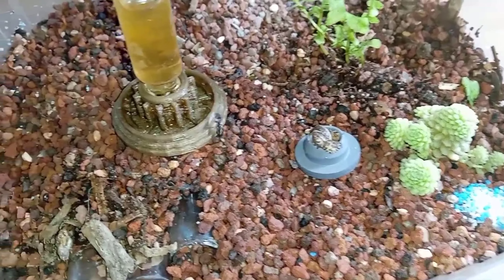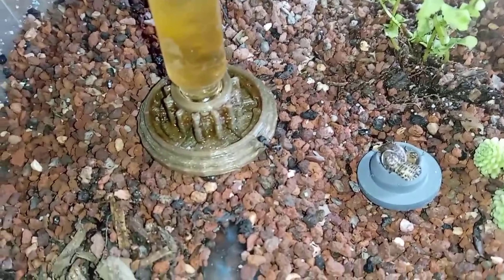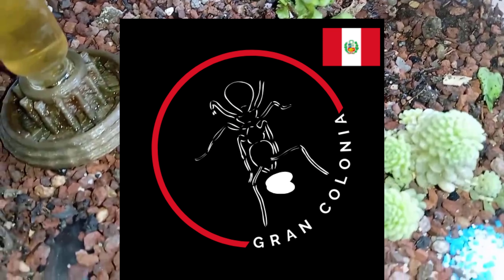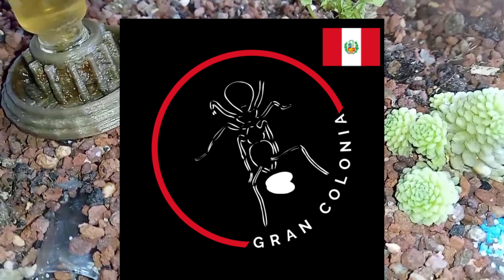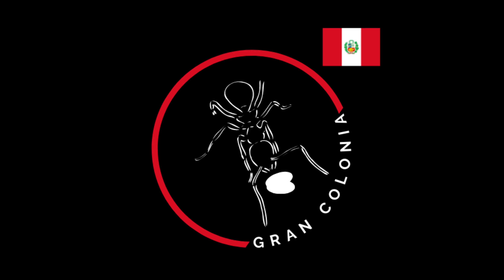Look how beautiful the foraging box turned out with its little plant — it looks great. Now, to keep them happy, I'm going to give them their food, which are dead dubia cockroaches we prepared especially for them. Something to highlight: they really enjoy liquids, so whenever you can, give them honey water, protein syrups, or perhaps a cut-up cockroach — they will appreciate it a lot. Apples or other fruits are also a great option.